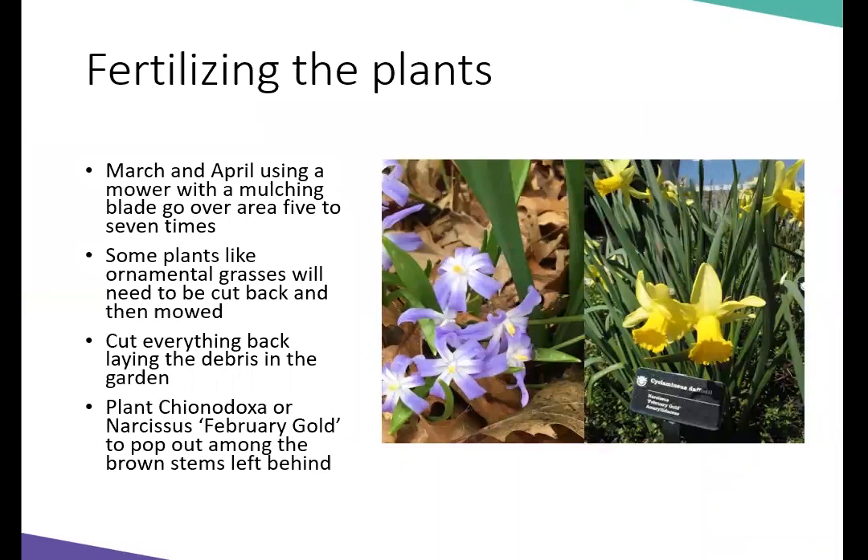Back to fertilizing: in March and April you're going to be mowing with a mulching blade, going over it several times. I'm personally using a hand push mower, so what I did was cut back the perennials and put them directly into my landscape. The ornamental grasses you can't mow — you just have to cut them back and put the grass back in the landscape. That's how you are fertilizing your plants.